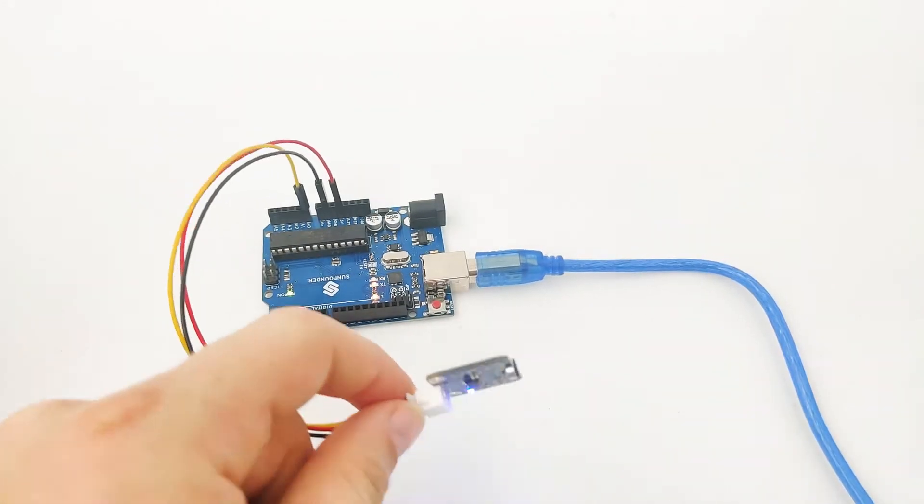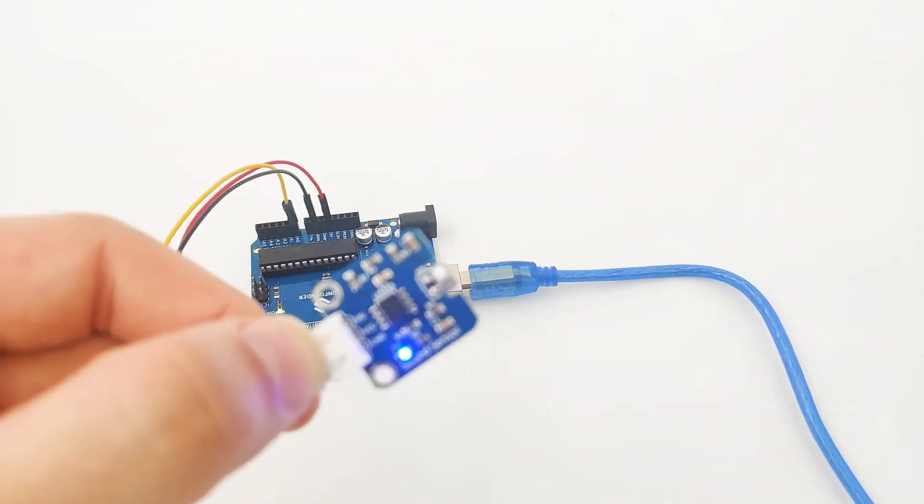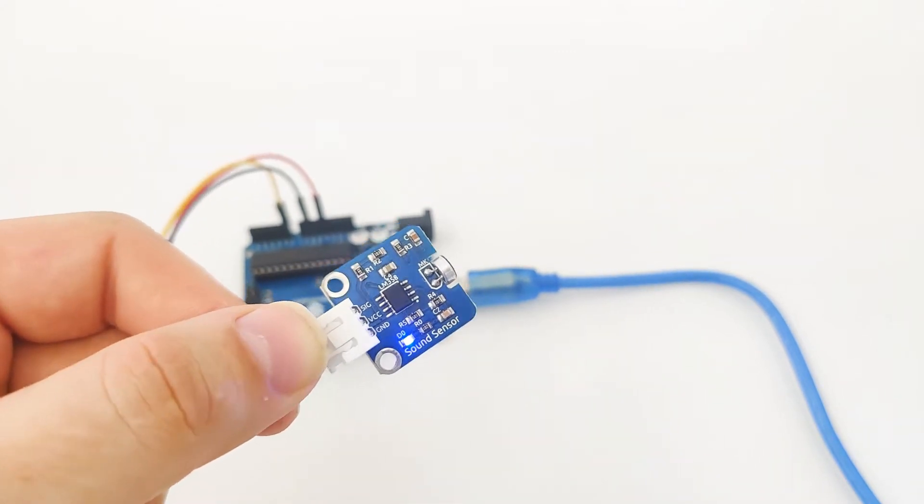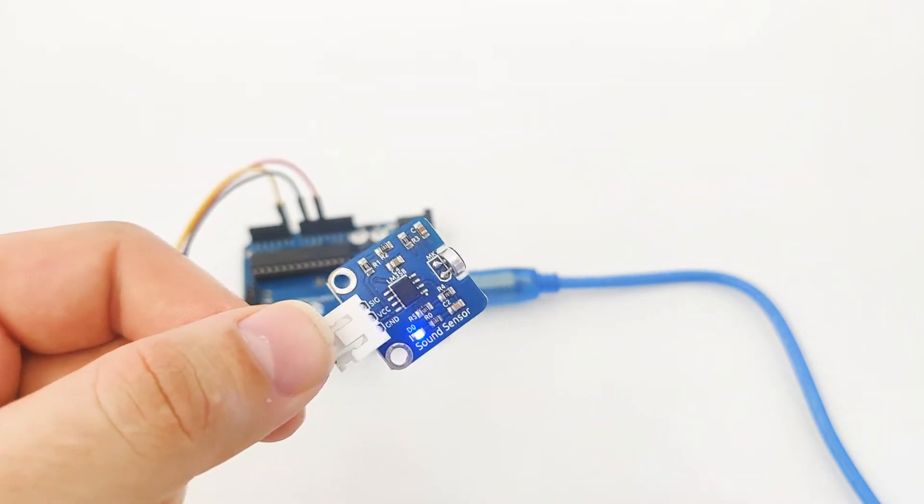And that's how we make our sound sensor work. It's very simple and very straightforward. Once we've connected it successfully, let's head over to our IDE and try to program our sensor and make it work.